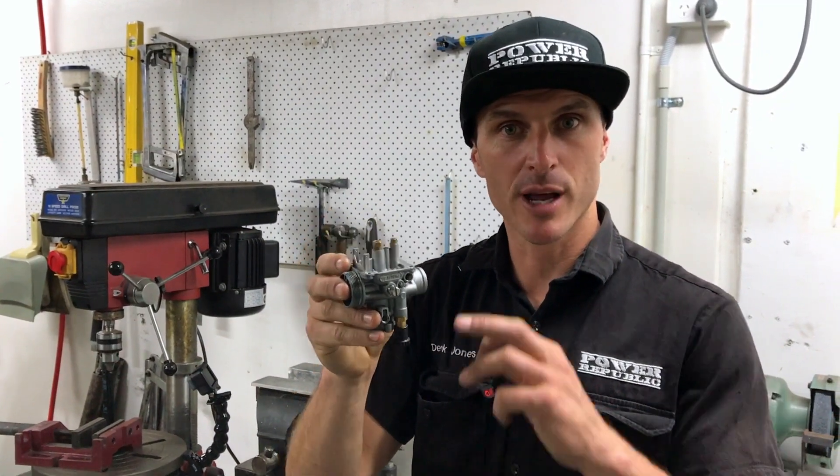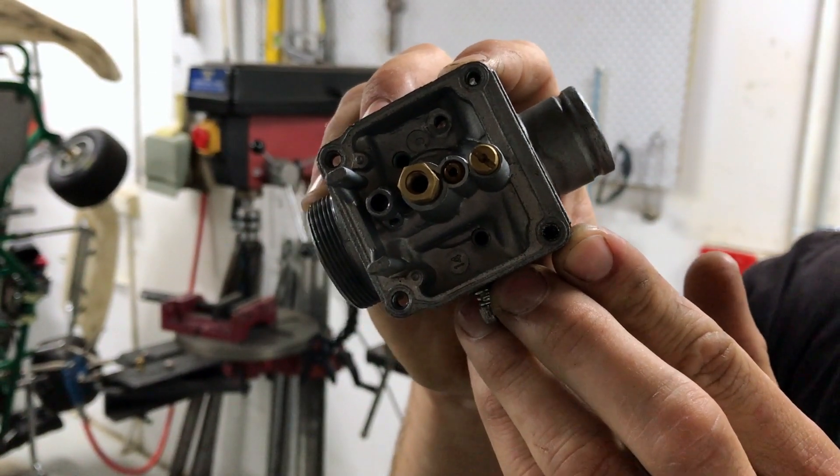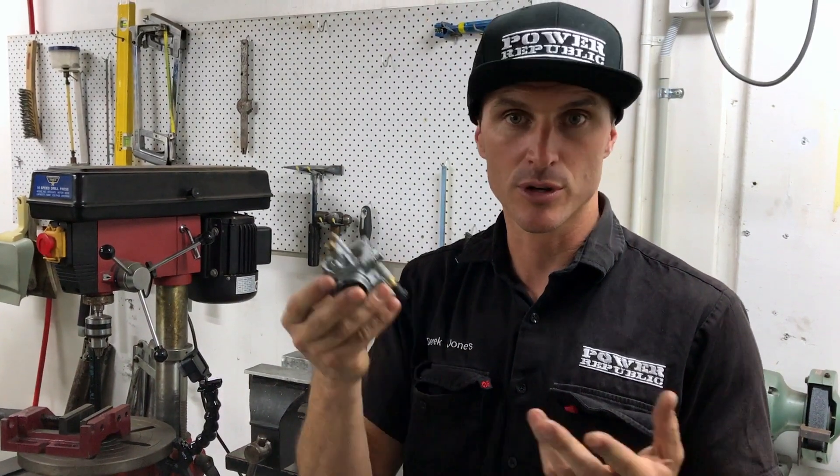We've got a Deloto carburetor and it's got a stripped M4 thread. We're going to show you how to drill it out, tap it, and then put the thread insert in so that you don't have to scrap your $200 carburetor.